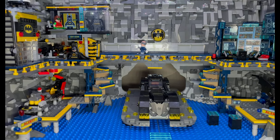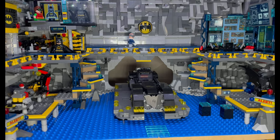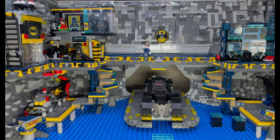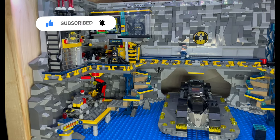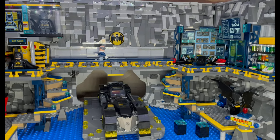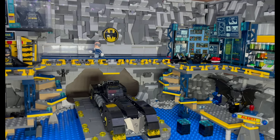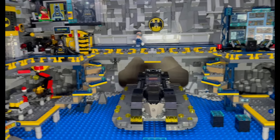Hello YouTube, Jarv Bricks here with another MOC — this is the Bat Cave. I really enjoyed making this; I've wanted to do it for a long time. If you watch some of my really old videos from quite a few years ago, I did have a bat cave, but it wasn't really a cave — it was just behind a gray wall. I'm glad I've finally had the time to do it. If you saw my video last week, you would have seen I was in the middle of this. There are still changes being made, but this is pretty much its final look.